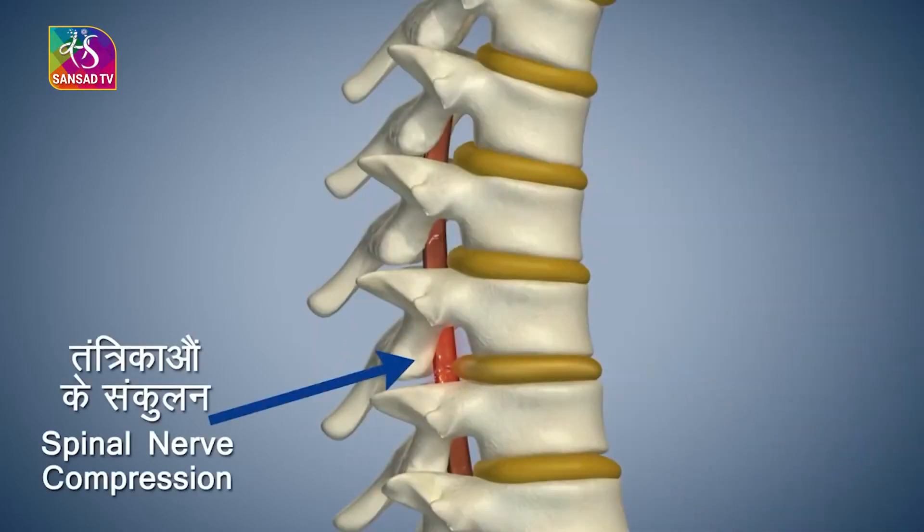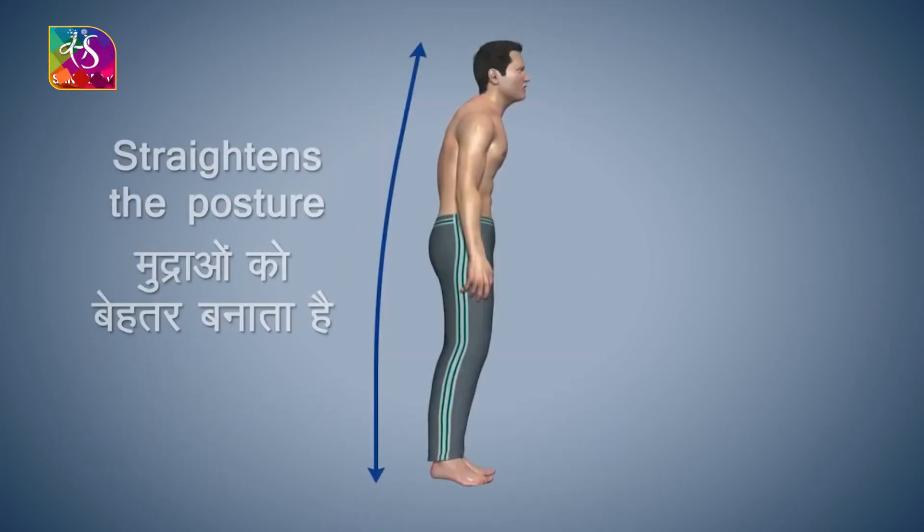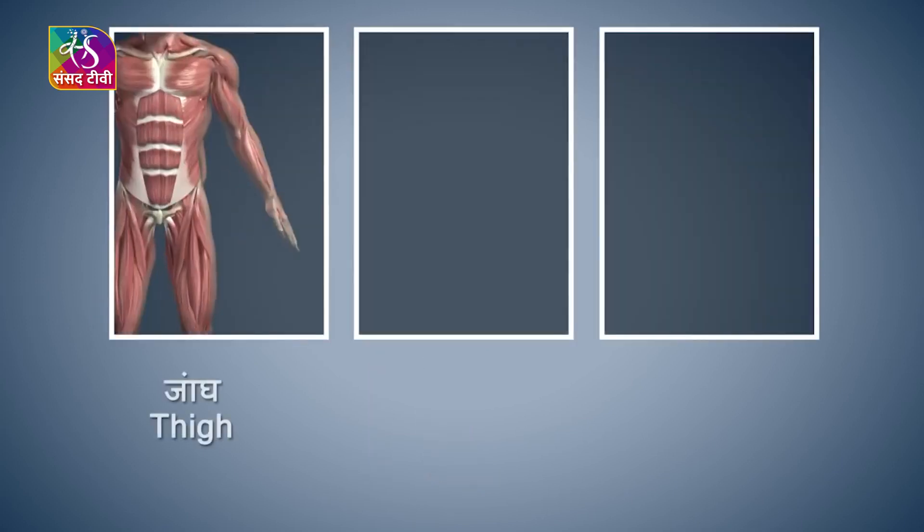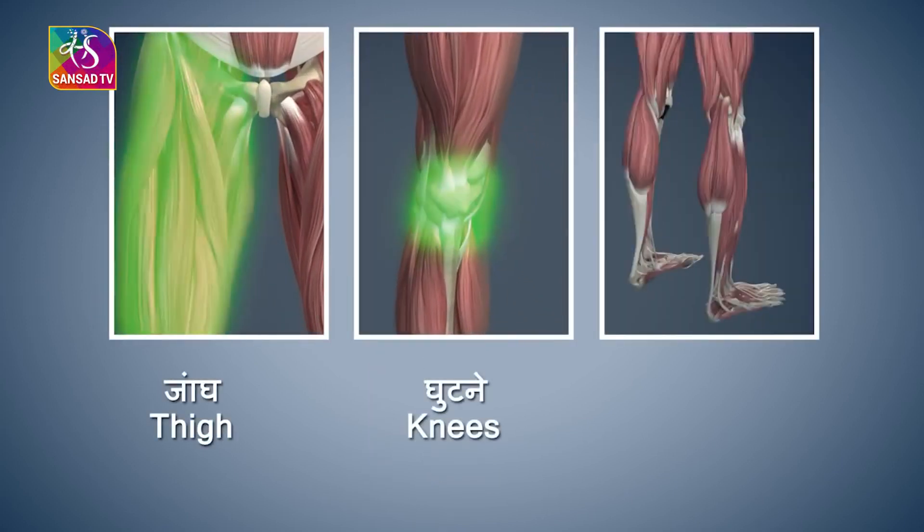This asana helps in getting rid of congestion in your spinal nerves. It helps to improve the posture of the body and also strengthens your thighs, knees and heels.